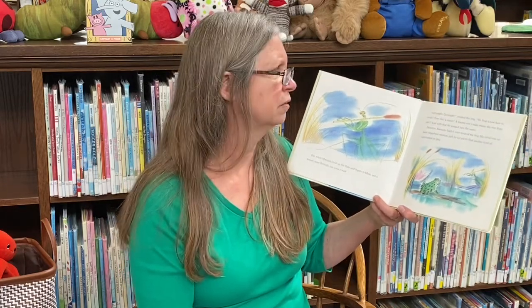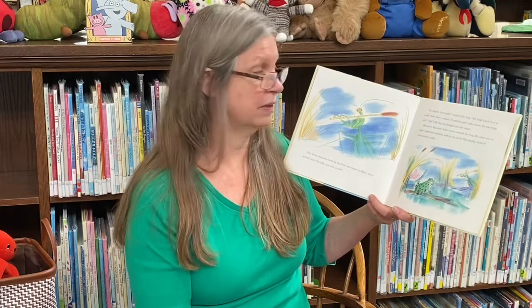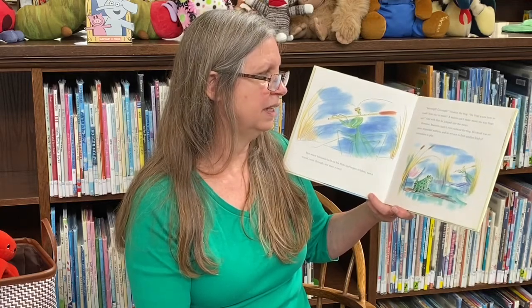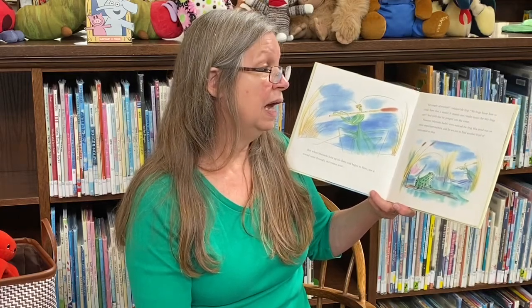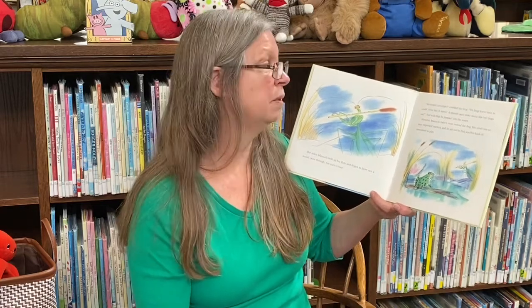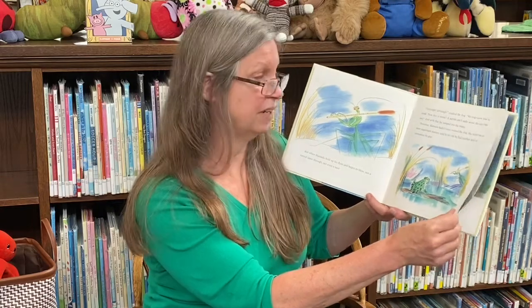Grumph, grumph, croaked the frog. We frogs know how to croak — now that is music. A mantis can't make music the way frogs can. And with that, he jumped into the water. However, Manuello hadn't even noticed the frog. His mind was on more important matters, and he set out to find another kind of instrument to play.